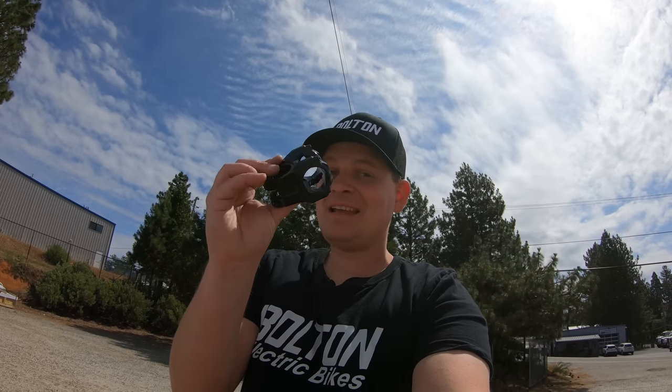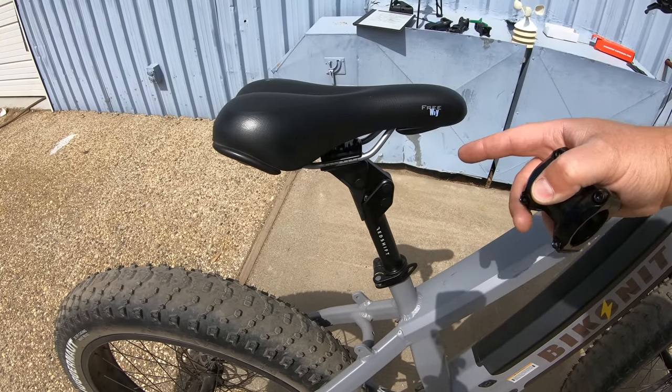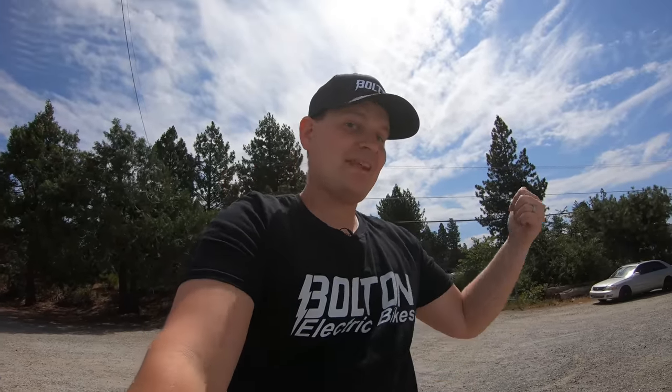I want to hit potholes now just for the fun of it. Don't forget, I am putting this stem on a custom build that, if all goes well, will come out in a video next week, so hit that subscribe button. I've also already reached out to Red Shift about getting their suspension seat posts and suspension stem in stock. If you want to know more about the suspension seat posts, go check out this video right over here.